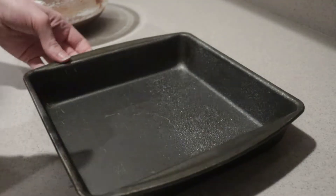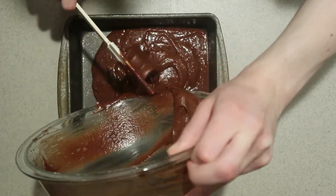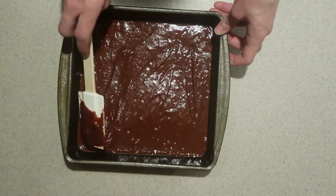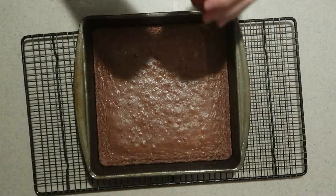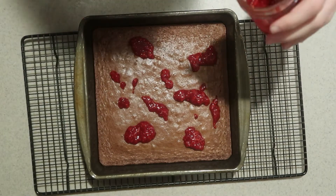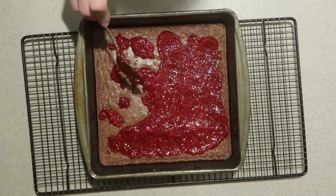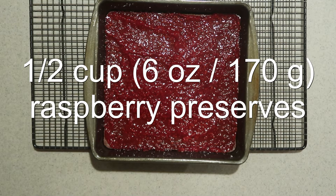Lightly grease an eight or nine inch square pan. Pour about three quarters of the batter into the pan and spread it out until it's even. Bake it in the oven for 10 minutes, then remove it from the oven. Add spoonfuls of the raspberry sauce over the top and spread it out. Here's the measurement if you're using raspberry preserves instead.